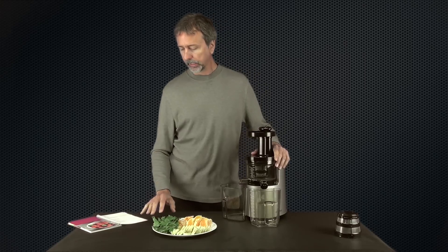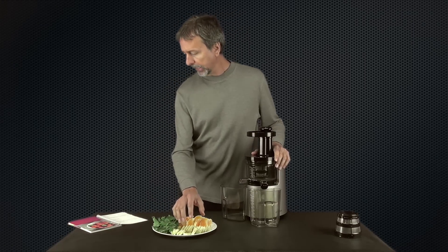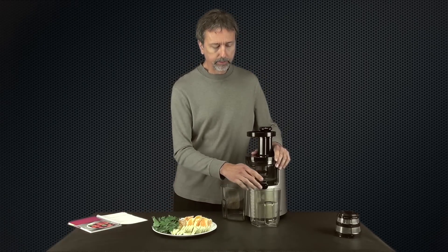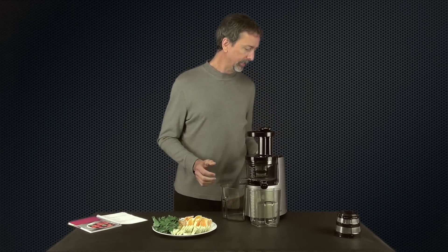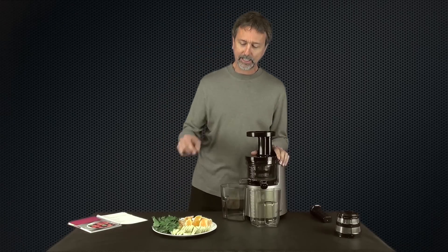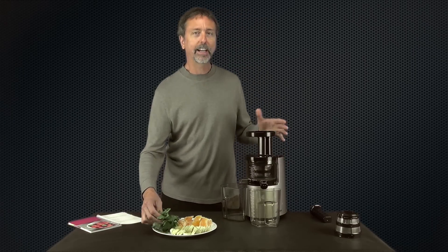This recipe asks us to juice first before putting the banana — you put the banana in last. So we're going to process with the juice cap closed so everything gets mixed inside. I'll just get started and see how it goes. It's my first experience; I like to do these the first time while I'm recording so you'll learn as I learn.